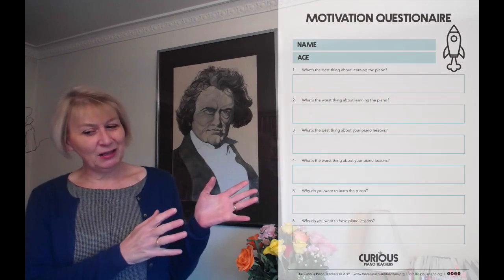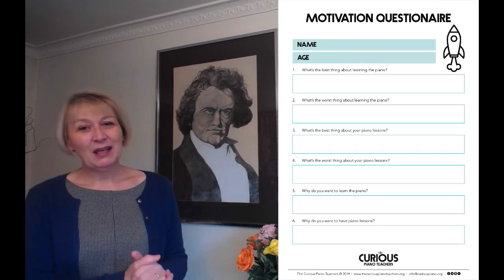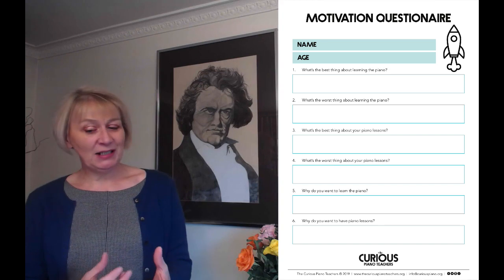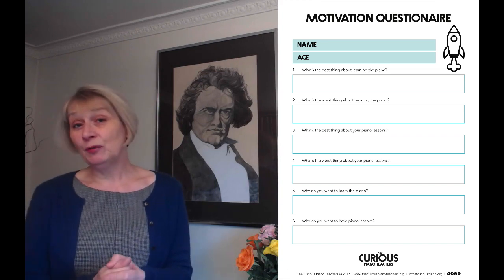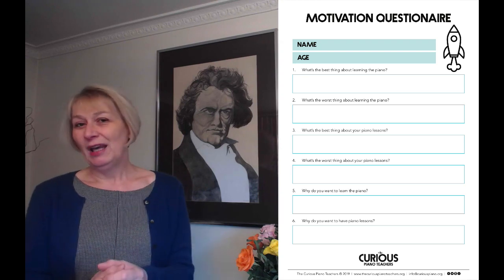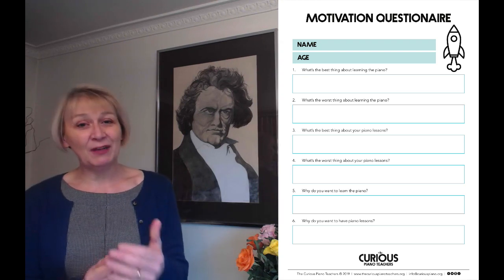To help with those very moments, we've created a motivation questionnaire which you can see just here. You can use this with your pupils and it will help you to find out more about them, and really importantly it will give your pupils a voice and help them to understand that you are really listening and valuing their opinions.